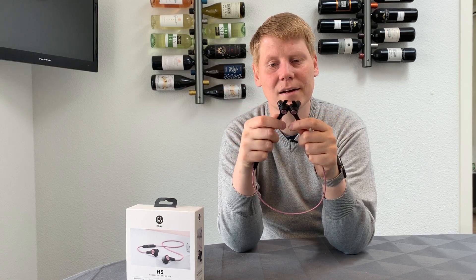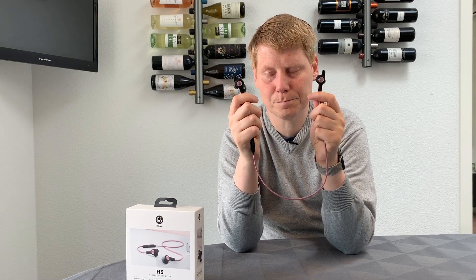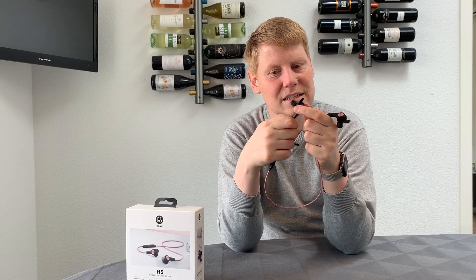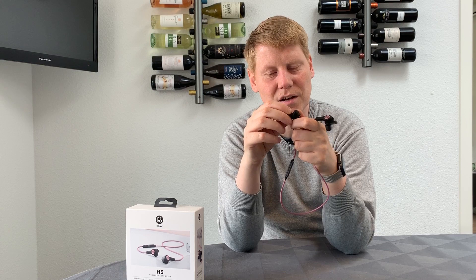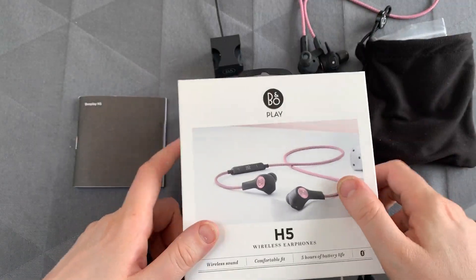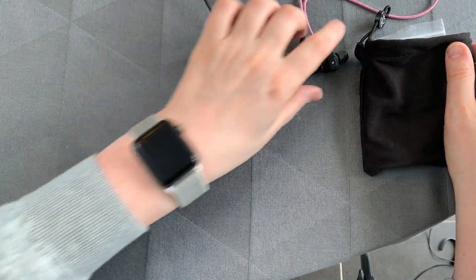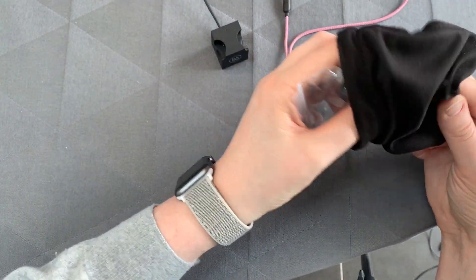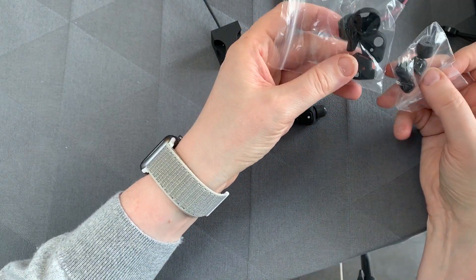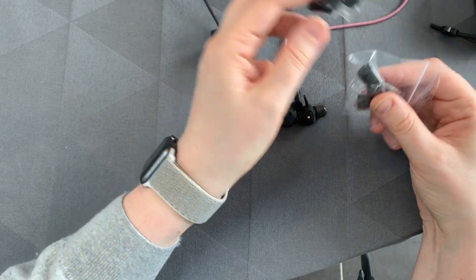Made in Denmark, it's a really high-end product with great audio quality. The reason it works so well is because of the ear tips, but I'll get back to that. So let's have a look at what's in the package. This is what you get in the box: you get the manual, the charger, and the earphones. You also get a small bag with different sizes of ear protectors and foam tips.